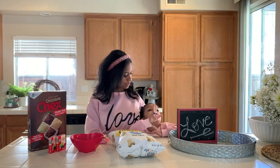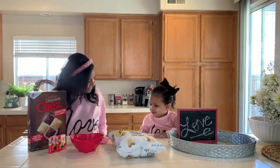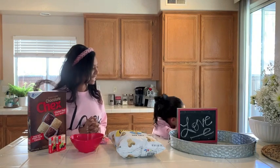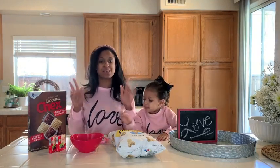How old are you? Three years old. You're not four — she's three years old. Are you excited to make some snacks? Give mommy a kiss. So the first snack we're gonna do is super duper easy.